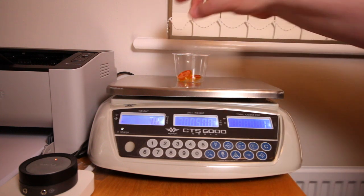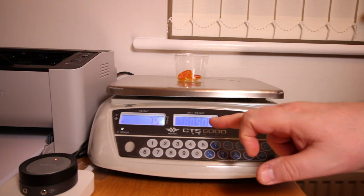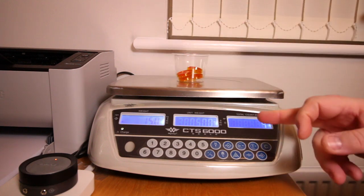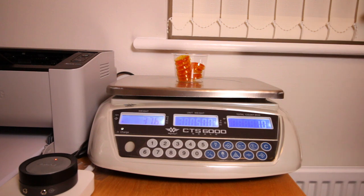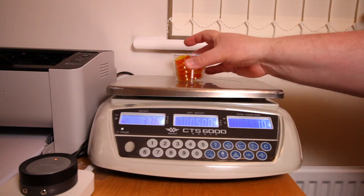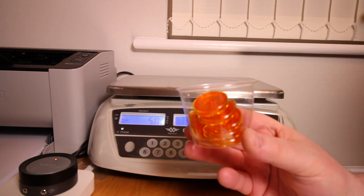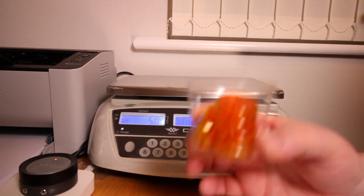If I add another one it counts to two, doing a division of the unit weight to get the overall total. Adding another two gives four, and adding another six gives an overall total of ten. For parts this size, most of you would be thinking you wouldn't bother with counting scales — and quite right too. If I wanted to count ten of these I'd do it by hand even now that I have the scales.